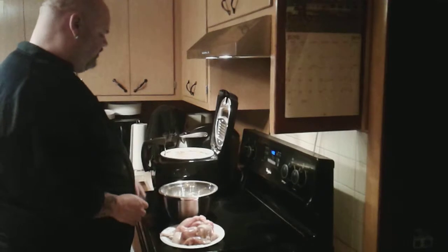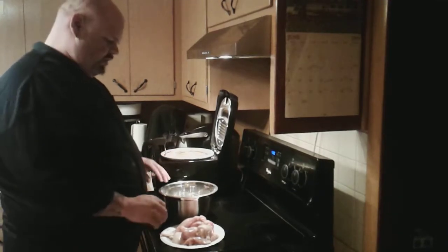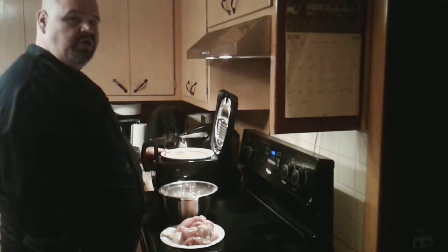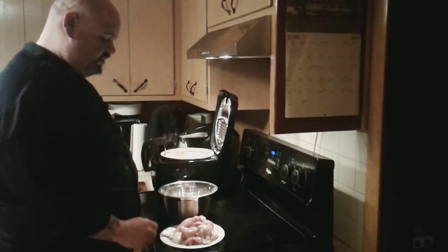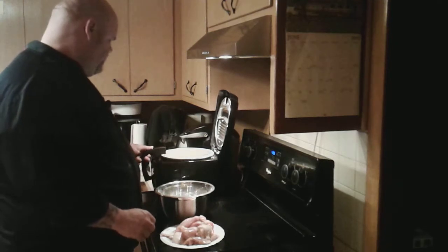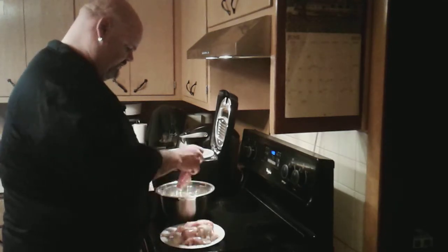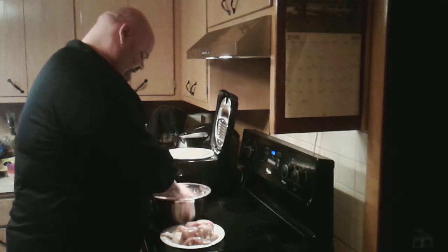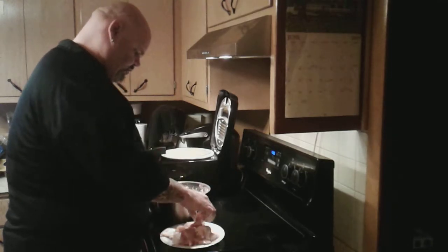During this time I have my oil in my little fryer heating up to 350 degrees. I'm going to drop the basket into the oil and take my chicken pieces and dredge them in the flour, making sure they're all well coated.